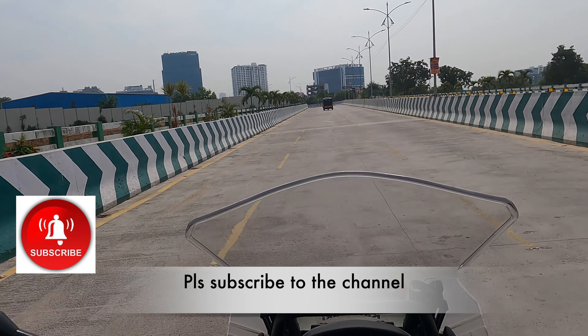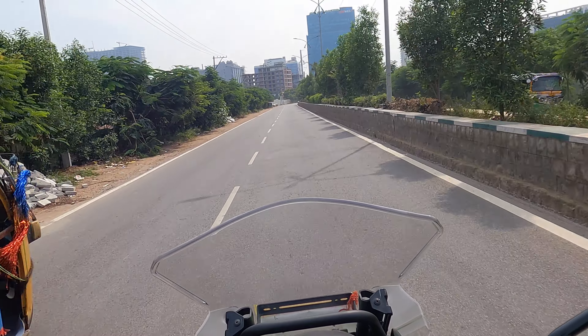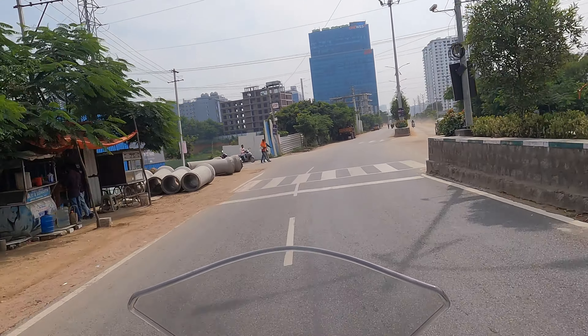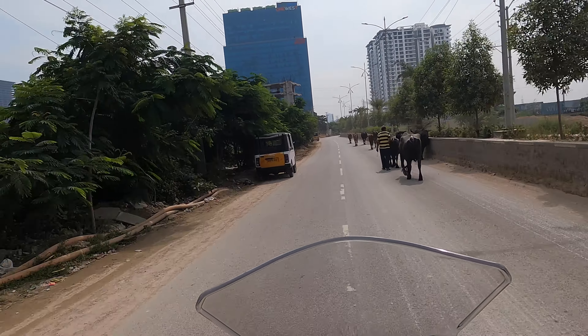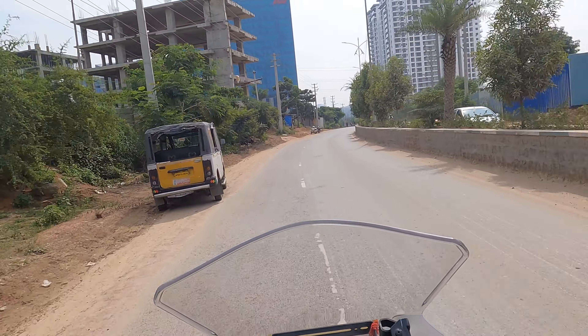So we have left now for Kawasaki. Time right now is 9:57 in the morning, Saturday, so I'm not expecting much traffic. I think in the next 20-25 minutes I should reach there. The bike is going good. I have done around 130 kilometers till now in three days. Not been able to take it anywhere on the highway yet because on weekdays I don't get time from the office, and on the weekends there's been Navratri Pooja going on at home.